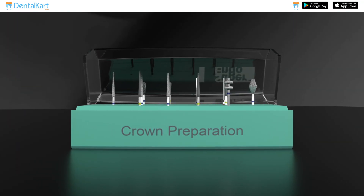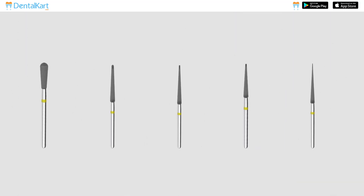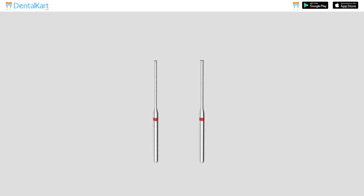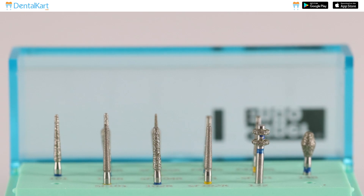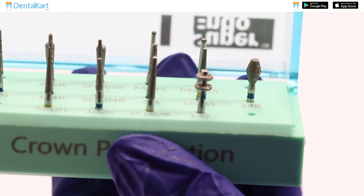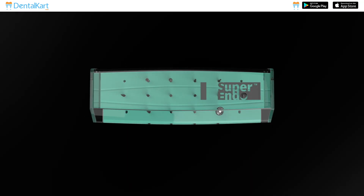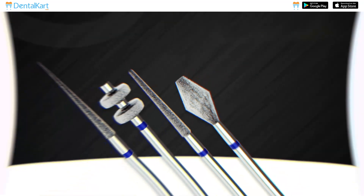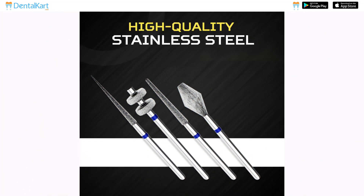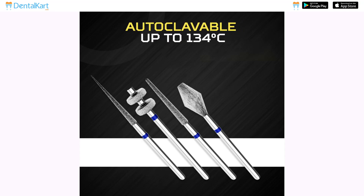Yellow color coated burrs are extra fine burrs with a particle size of 20 to 30 micrometers. The Super Endo Crown Preparation Burr Kit contains 7 blue color coated burrs, 5 yellow burrs, and 2 red color coated burrs. These are high quality diamond burrs. The base is made of silicon to hold burrs tightly. Burrs are organized in a well-labeled plastic burr block. The shank of burrs has a friction grip. Burrs are made of high quality stainless steel and the kit is autoclavable up to 134 degrees Celsius.